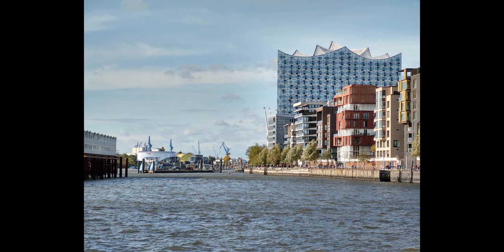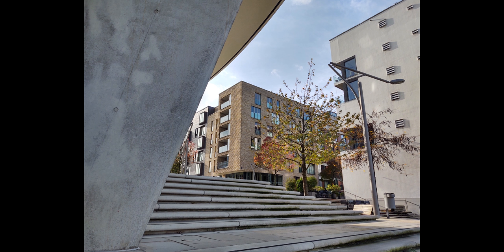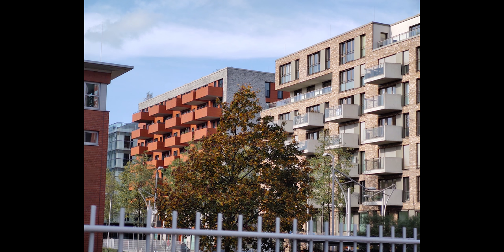One thing I find especially impressive is the telephoto camera — and maybe that makes sense given that it's the standout feature. It's not as soft as you come to expect from telephoto cameras, and the depth compression is extremely pronounced, making the pictures look like they're from a real zoom lens. They also share the same natural but punchy colors and dynamic contrast of the main sensor.